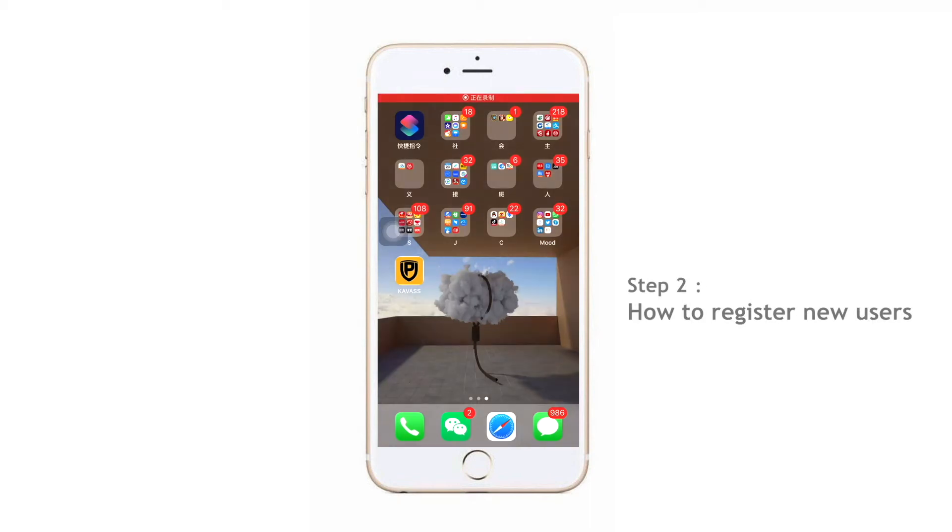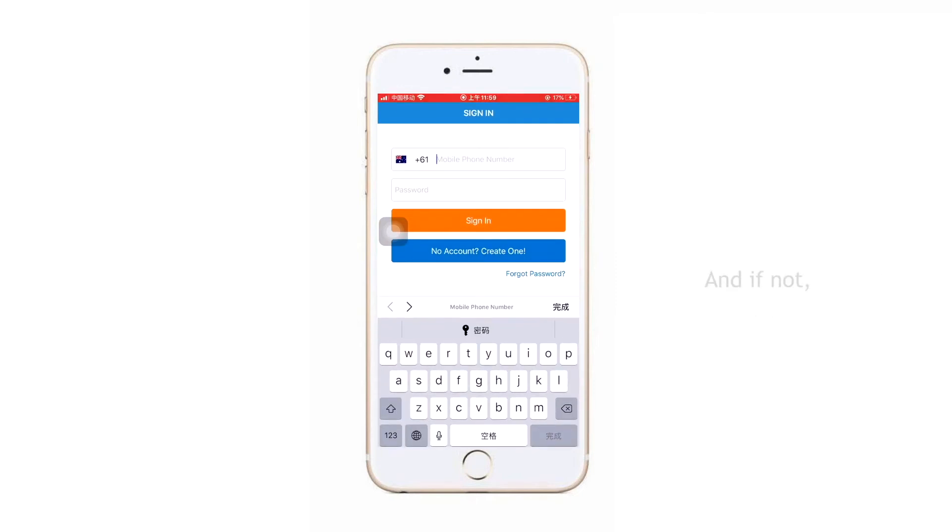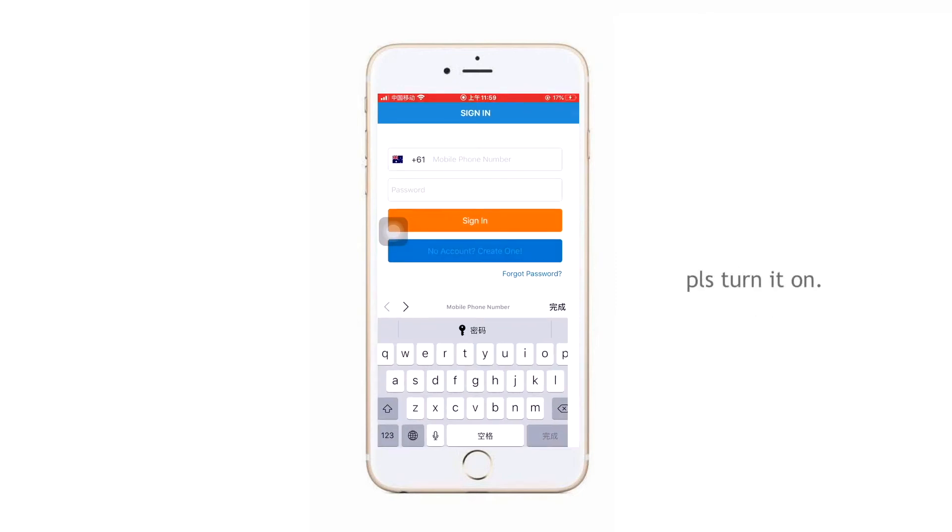Step 2: How to add new users. First, you should open the app, then check whether Bluetooth is on, and if not, please turn it on.